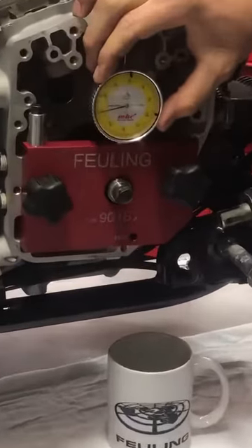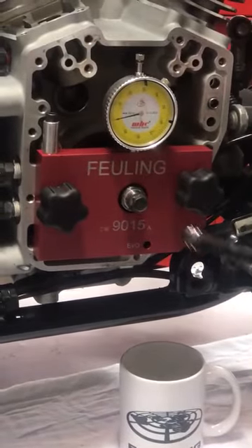Once installed, we can zero out our dial indicator, and then we're going to use our pinion shaft bolt to rotate the engine over.